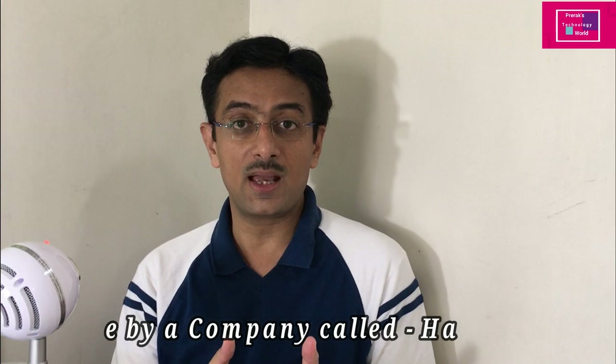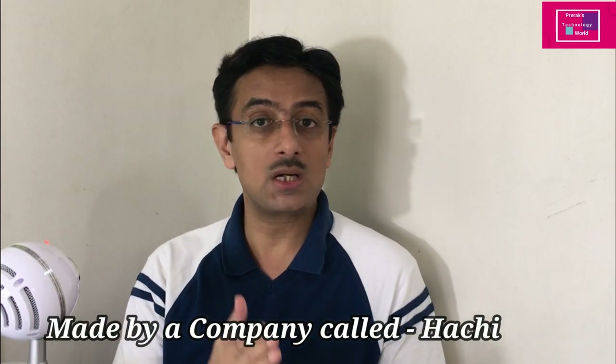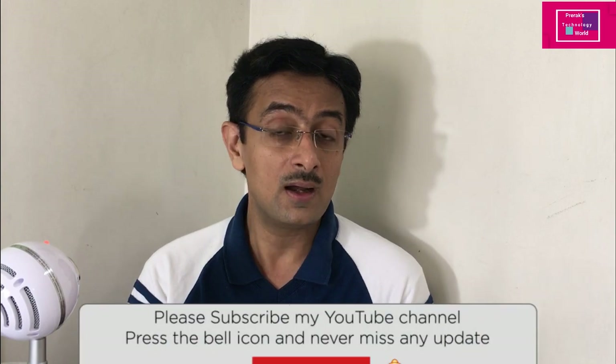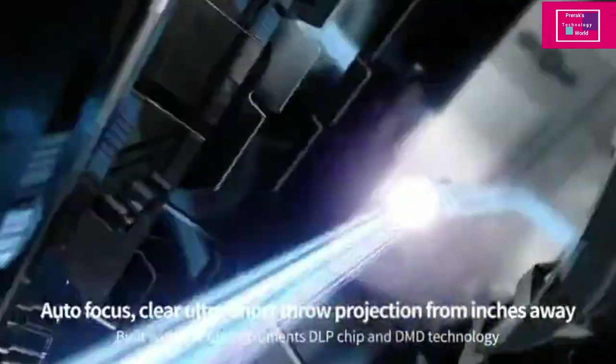This projector is made by a company called Hatching. Its name is the Hatching M1 Infinite, priced at 9.99 US dollars — if you convert that to Indian price, it is around 75,000 rupees. The projector has a box-style design and runs Android 9 Pie with Infinite OS.